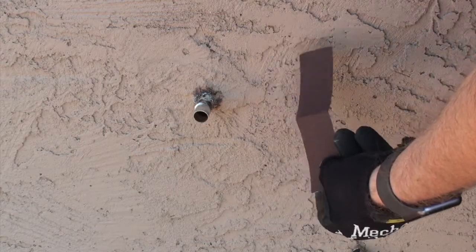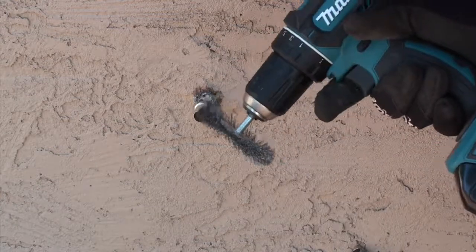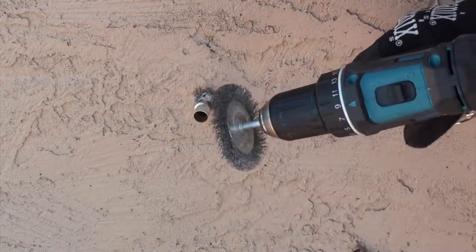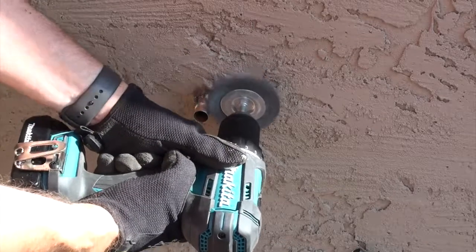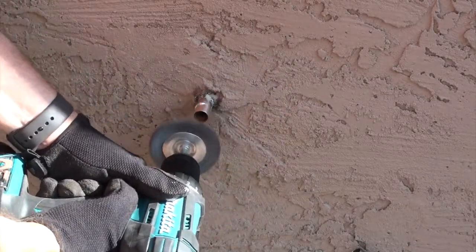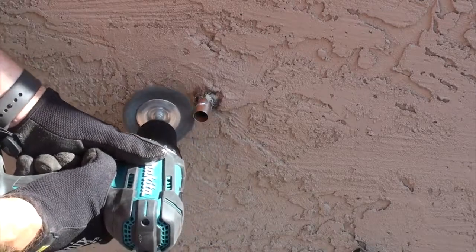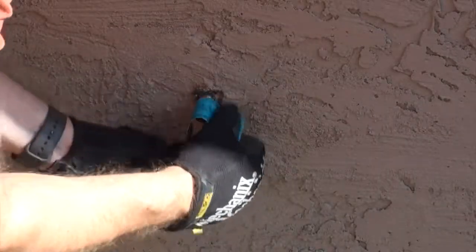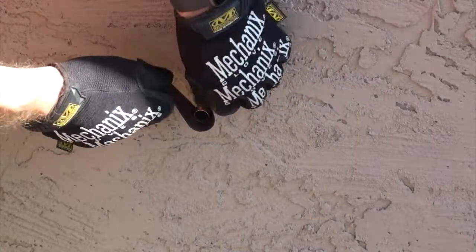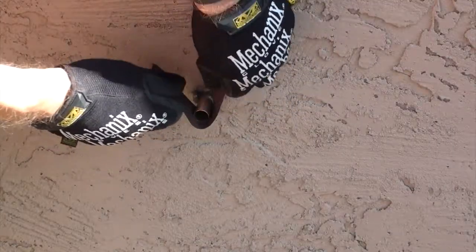Now that you've got it off, you need to clean up your pipe and also later your fitting. I'm going to use a wire wheel, but you could use sandpaper. The wire wheel is just a little bit faster for me. If you do use sandpaper, just give it a scrub on the top and then again on the bottom and you will be all set.